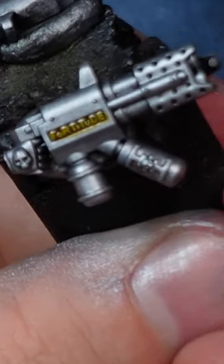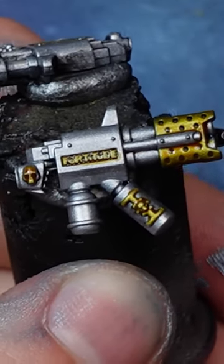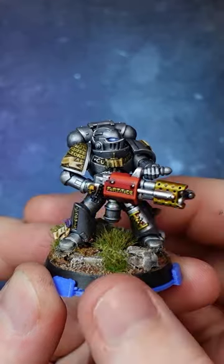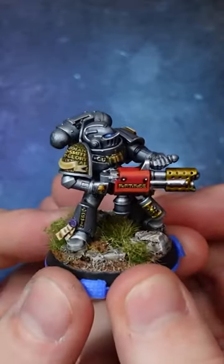It's basically a wash, so it makes painting the lettering really easy, and you can use it on anything you want gold, like the end of this incinerator. It makes painting gold really, really quick. It's my new favourite go-to, so I thought I'd share it with you.